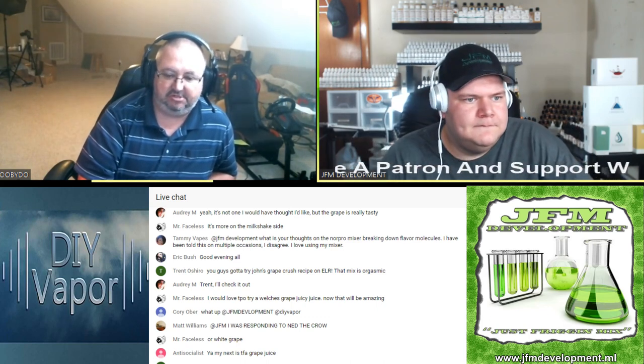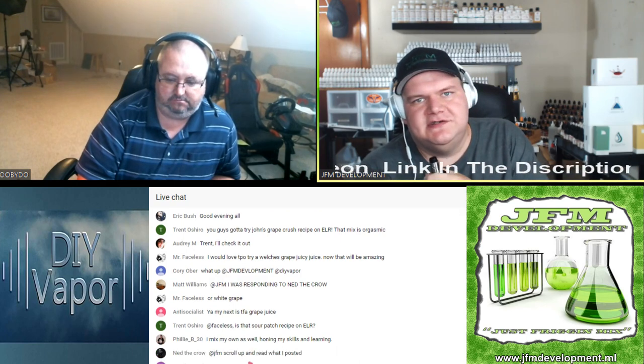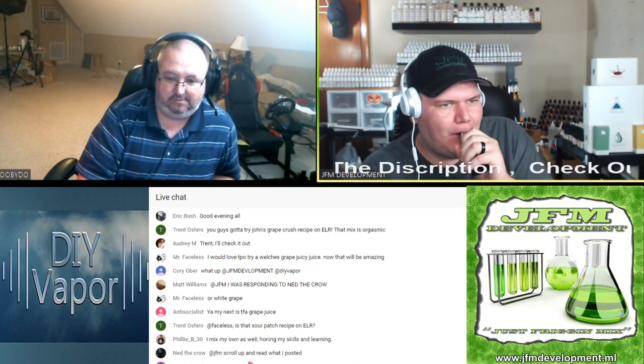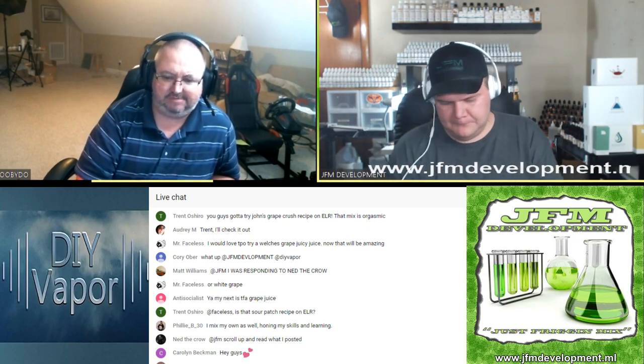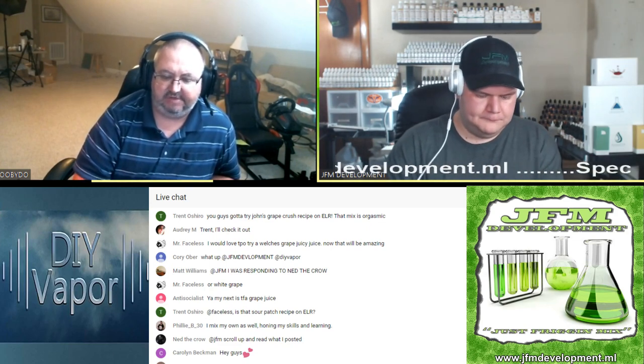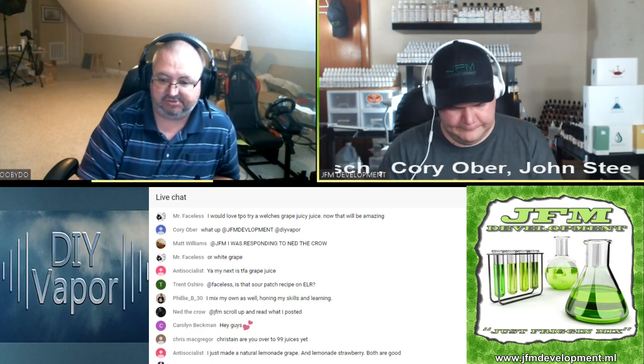If you find someone who mixes and you like their stuff, normally you're going to carry on liking it. Chris McGregor asks: are you over to 99 juices yet? Yeah, that's where I go now. I still haven't put much content on there — my YouTube channel hasn't had much happening lately. I've just been so busy at work, I come home at night and I'm too tired to record anything. I might mix a mix or two, and that's really it. Hopefully I'll get on top of that real quick. I've got the Bavarian cream shootout to do — all five are steeped and ready to go, so I need to do a video on that. I might do it after this live show.